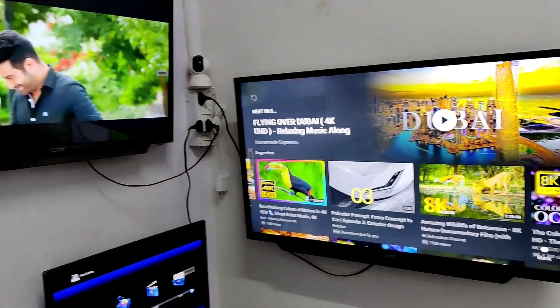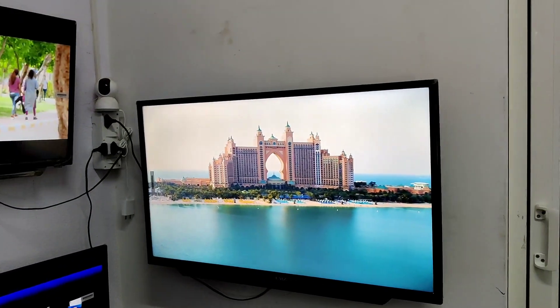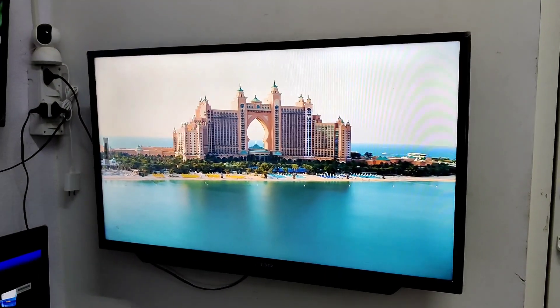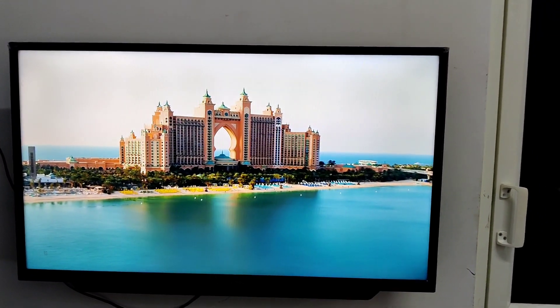This TV is an India-manufactured product, though the components are China-manufactured. The quality and durability are comparable to branded TVs. We have sold almost 4,000 to 4,500 TVs, and complaints are very minimal — quality and durability are super.